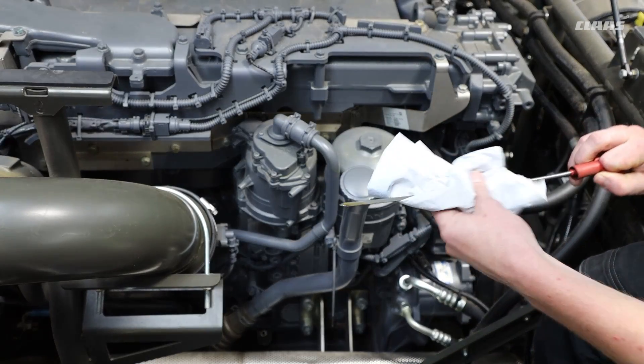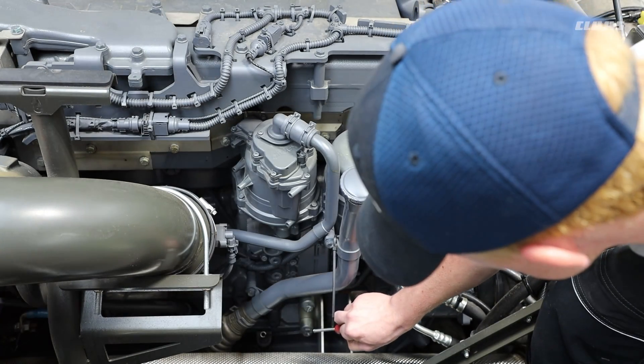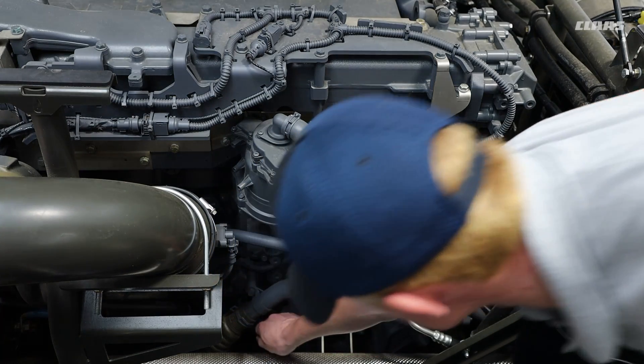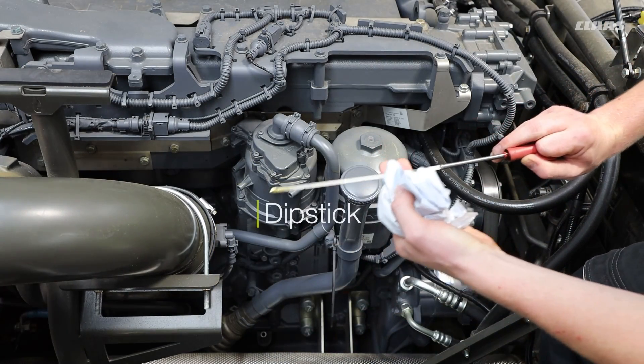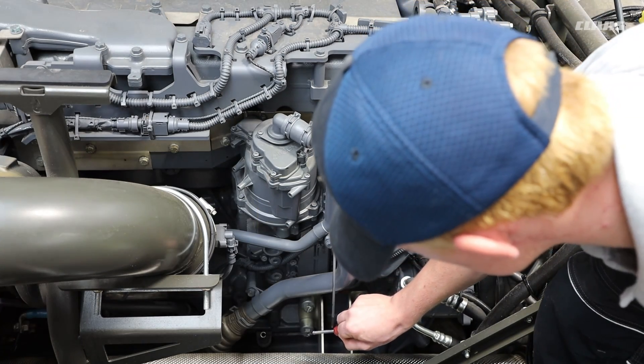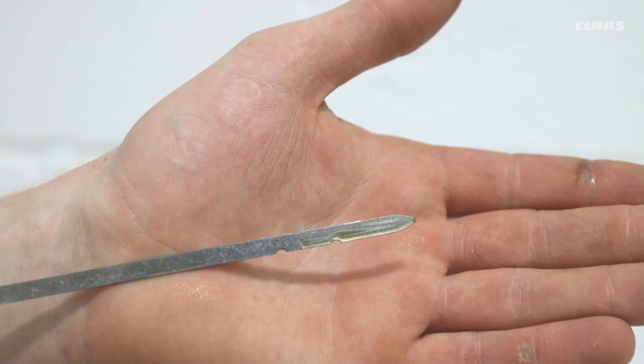This engine shown here is a MAN engine — if you have a Mercedes, the dipstick may be in a different place. For all these engines, please make sure that the oil level is not over the full mark and is at the correct level. The type of oil you use must be the type specified in your operator's manual.